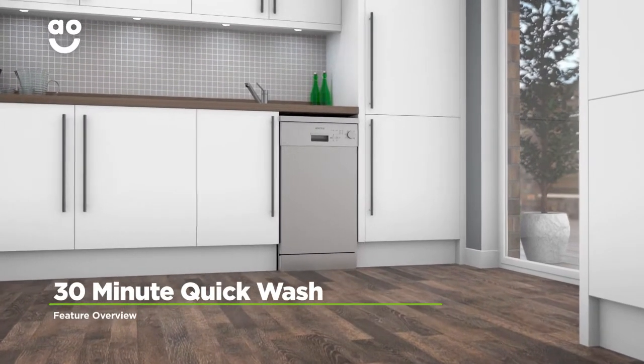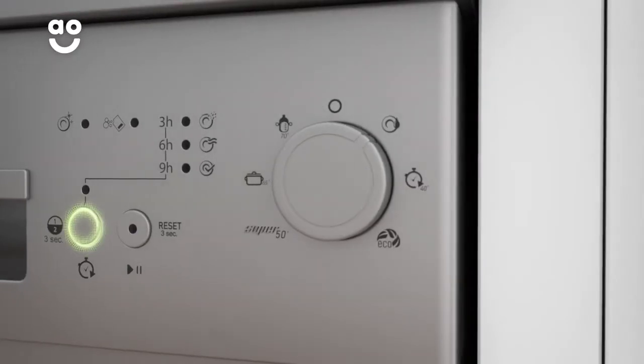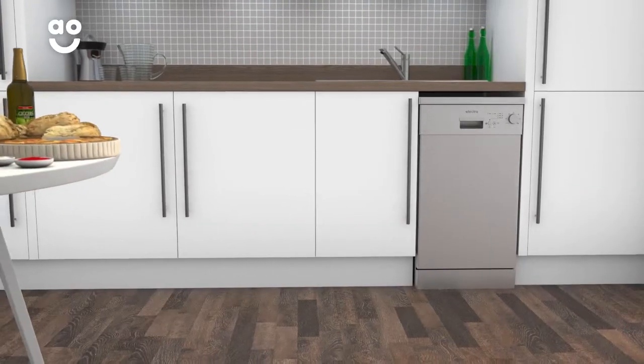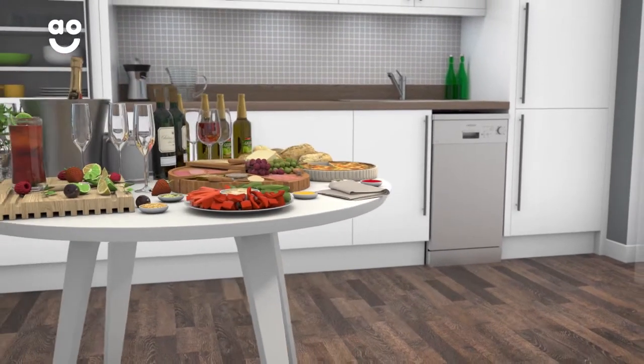Electra's Handy Quick Wash is a short thirty minute programme that's really easy to use. With the simple touch of a button, it will wash a small amount of slightly dirty plates and cutlery in just thirty minutes. Whether you need to create a quick lunch or throw a last minute dinner party, your dishes will be ready in no time.